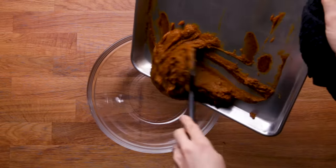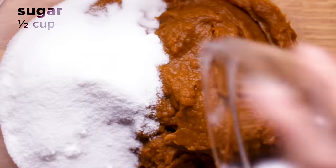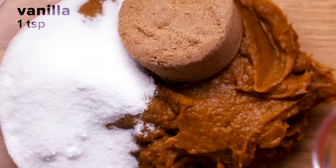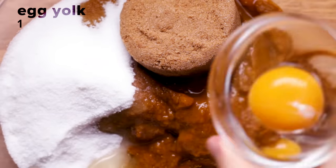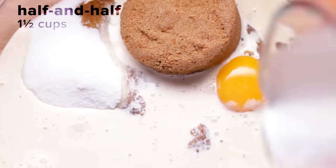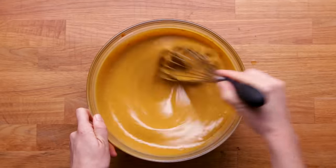Scrape it all to one side and put it back in your bowl. Throw in the granulated sugar and dark brown sugar — that gives a little molasses-y flavor. Add a little vanilla for flavor enhancement, three eggs and one egg yolk — the yolk adds a little extra richness without too much extra moisture. Whisk this until it's completely smooth and it's going to be like a really nice, gorgeous custard.